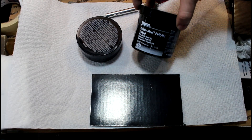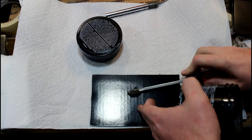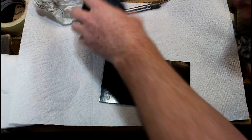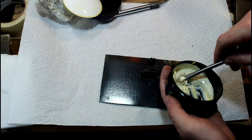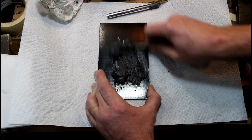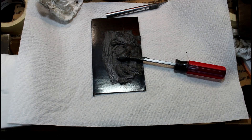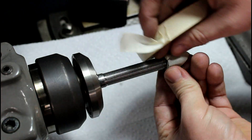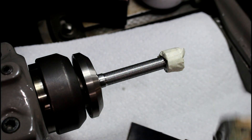Here's the Devcon putty — it's a 2.5 to 1 mixture and I've always kind of guessed on it. This stuff is a bit old so hopefully it still works. There's a hardener, a white goopy substance. It should be pretty well mixed up. I'm going to put a little paper on this gear here and then apply the putty with an actual putty knife.